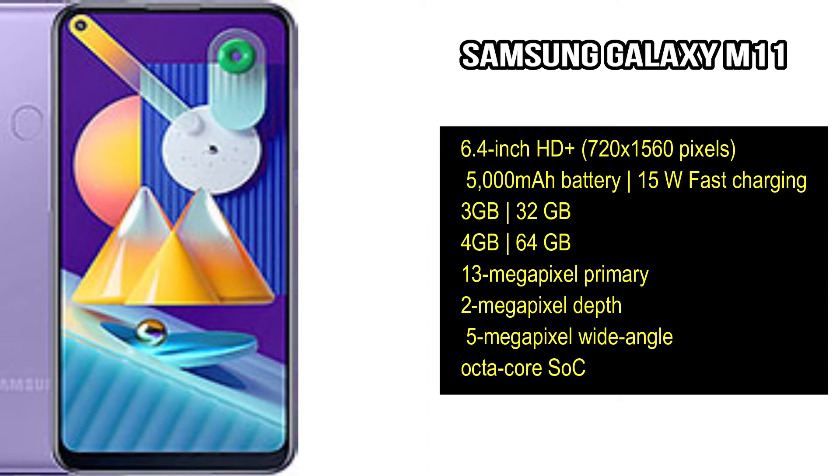For the Samsung Galaxy M11, it is expected to feature a Full HD display with a 5000mAh battery. On the back side, there is a triple camera setup. On the front side, there is a punch-hole display with a punch-hole camera. The device is expected to be powered by a Qualcomm chipset.